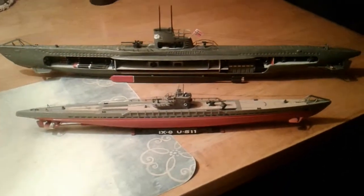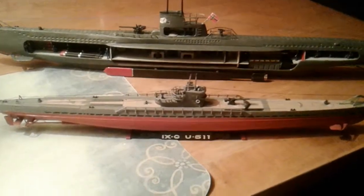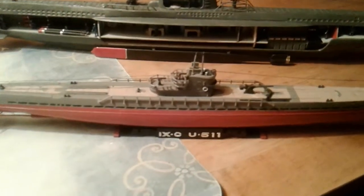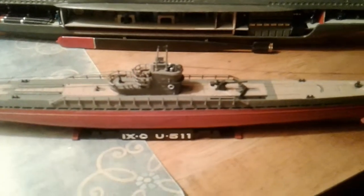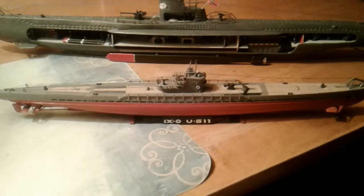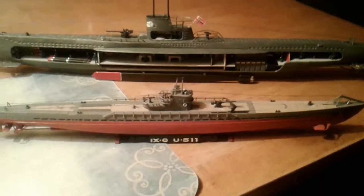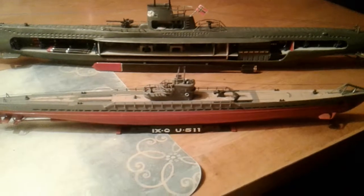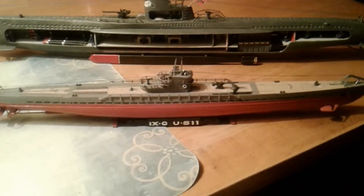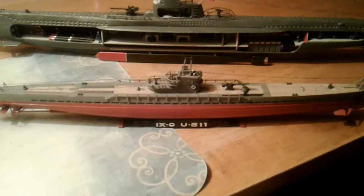These are my two U-boat models. The smaller one in front here is the U-511. It was actually traded to Japan near the end of the war and was used by the Japanese Navy until their surrender. I believe it was scuttled off the coast of Japan after the war.